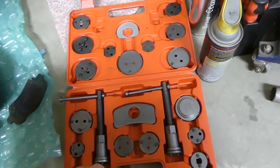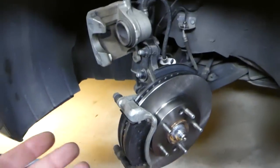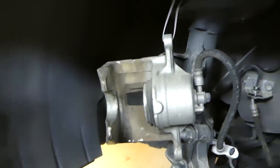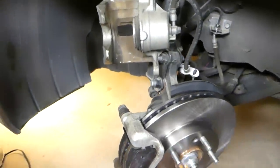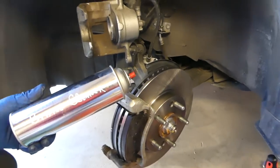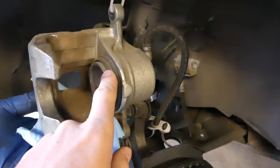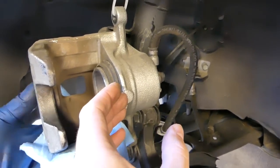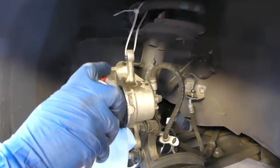The brake caliper compressor kit is right here. We've got the caliper and we put new pads, but stay with us — we need to do something before we compress it. It's very important, otherwise you can damage your caliper. We need to get brake cleaner. When you compress the brake caliper, the piston will go back into the caliper, and if you have rust, grit, or dirt, it will get into the seal.